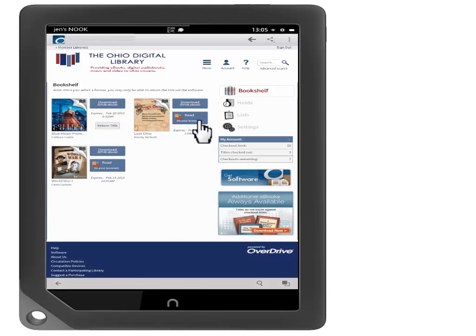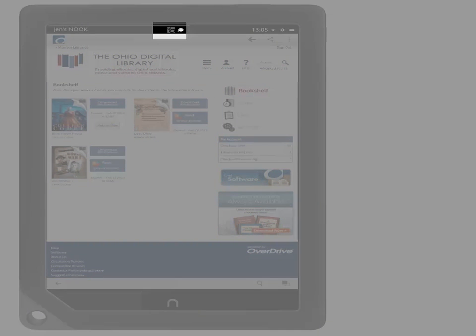Touch Download to download the e-book. This may take several moments depending on your connection speed. When the e-book has downloaded, you will see a capital O with a check mark on it at the top of the screen.